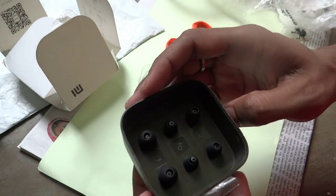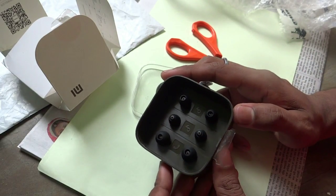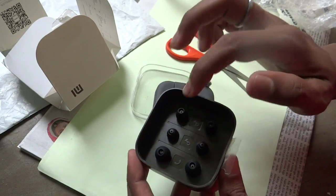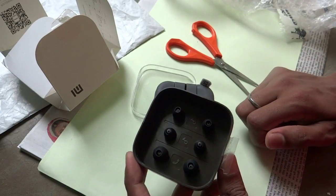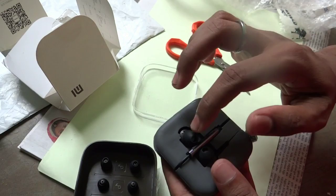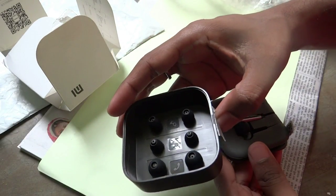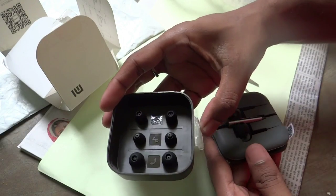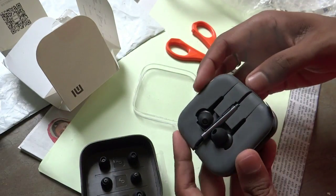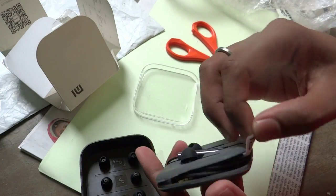Inside, they have provided 3 pieces of earpieces in different sizes to fit your ears. Also, 3 extra types of earpieces have been provided with this headphone, which is great and they are original.